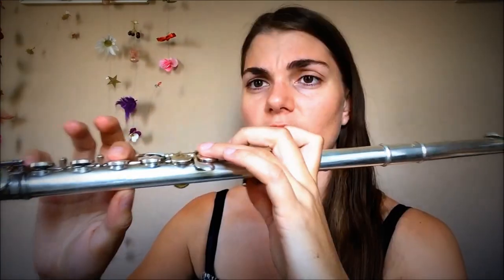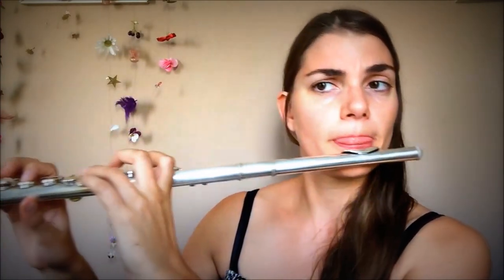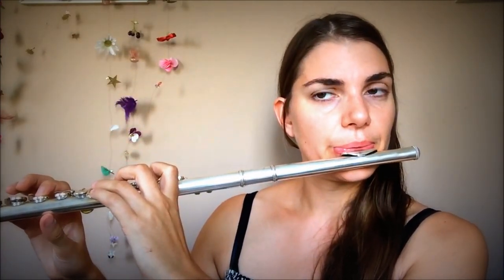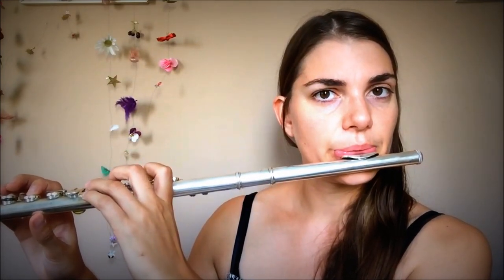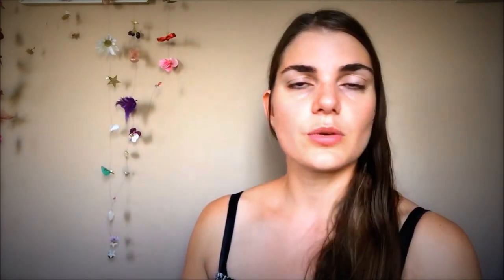When we are getting to those really high notes, the principles are all the same — it's exactly the same idea. We are closing even more here, bringing even more forward, and supporting even more. So I'm going to do it on an F this time — play low F and then play high F. You can see there's not a huge amount of tension going on here; it's more about bringing it all forward. I'm going to show this to you from the side angle.